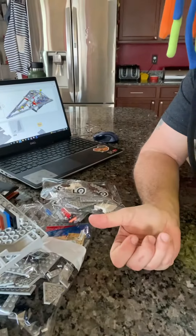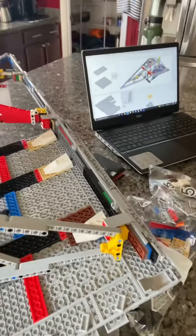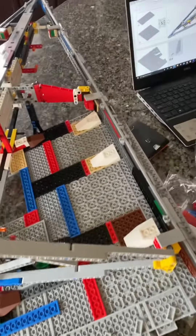Good afternoon guys, it's Matt with Sith Bricks coming at you with another bag completion slash getting ready to start. So I got bag four done yesterday — fairly easy build, focused on the back half of the destroyer. Getting ready to start bag five here, which you see laid out right now. Turn this over here so you can see bag four focused on this area. Built this back plate.